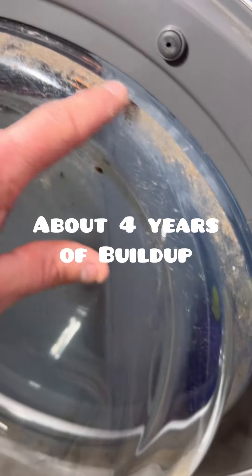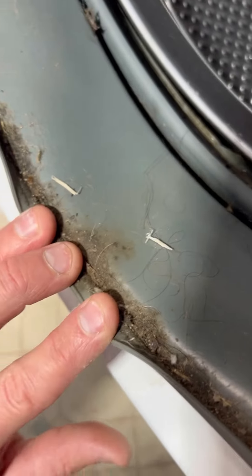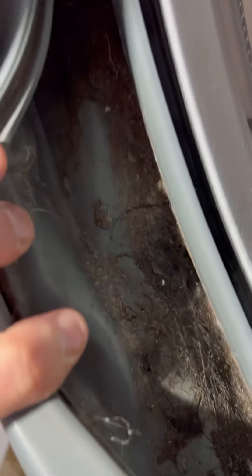As we can see here, there's a bunch of dried up gunk on the inside of the door. So that means there's got to be some stuff in here. We can peel that back — that looks gross. And let's peel this back right here. What is that? Hair, gunk, all kinds of stuff.